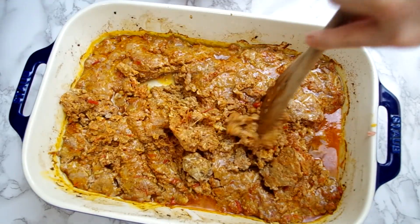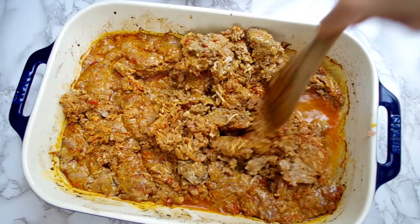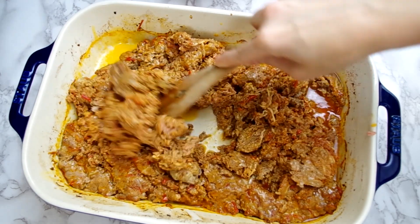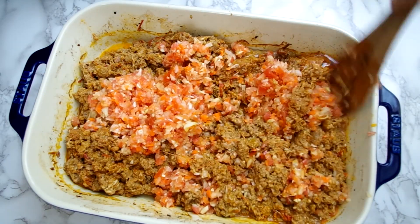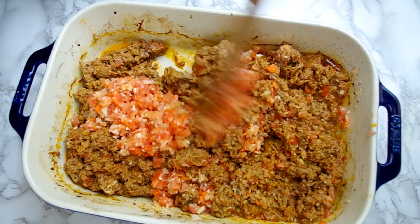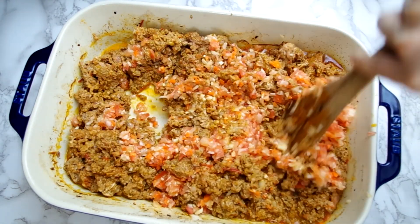And here's where I messed up and got ahead of myself — I put the meat mixture into the oven too early, so I took it out as soon as I realized and stirred up the meat so I could add the vegetable mixture. You will add the vegetable mixture and then put everything in the oven. Stir it all to combine, and now it should bake at 475 degrees Fahrenheit or 245 degrees Celsius for 25 minutes until it's browned on top and sizzling.